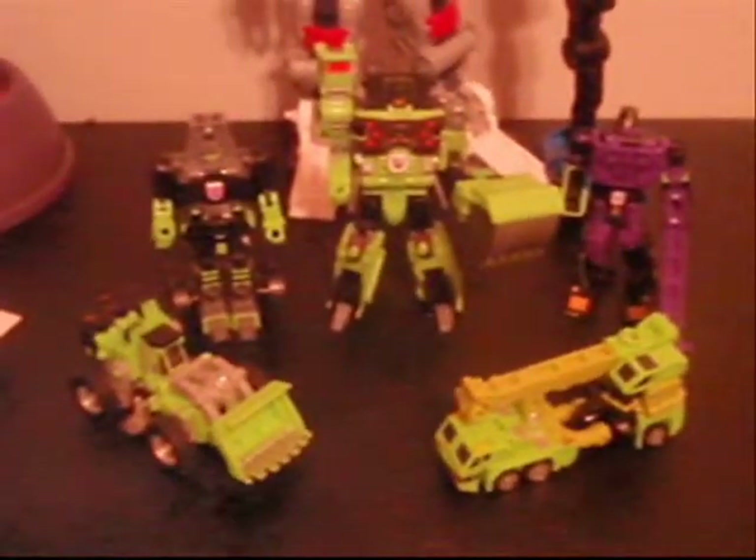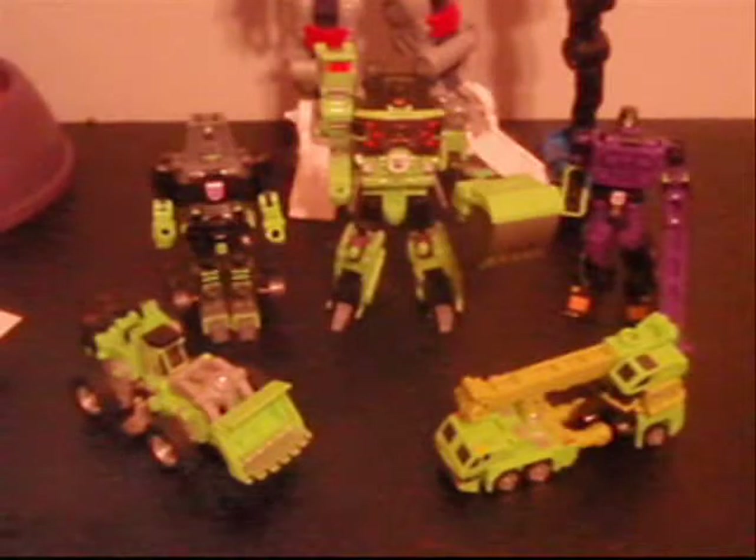It'd probably take three or four of these figures just to be able to reach the height of Metroplex there. But once they are all combined, we will see that comparison.